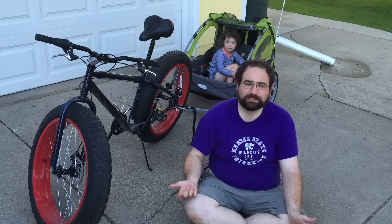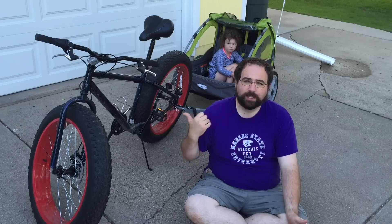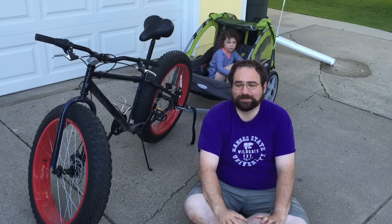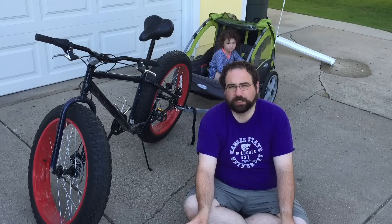It also doubles as a stroller. You disconnect it from the front of the bike, put a wheel up front and a handle over the back, and it makes a great stroller. We went to the zoo last weekend and it's the best stroller we've ever had. It's like a little pack-and-play on wheels.